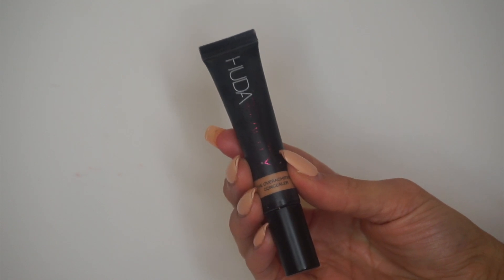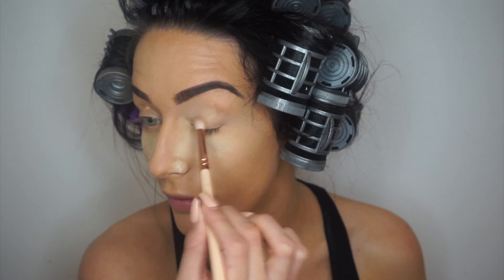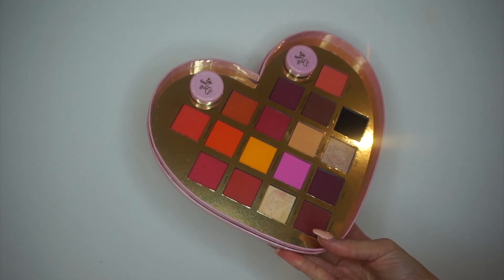I think I'll do something summery and peachy — that is what I should do. I'm using my Huda concealer as an eyeshadow base, and then I'm going to pat that in with my sponge and make sure it's all blended. The first shade I'm going to use is called Sugar, and it's like a really light peach shade.